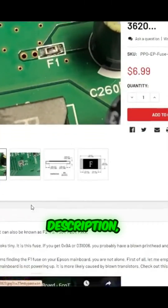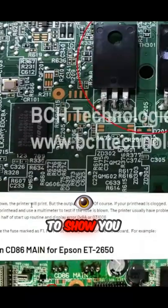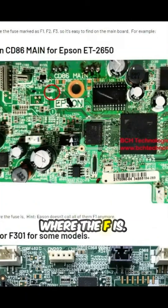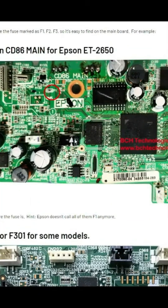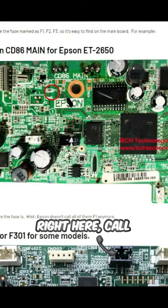In the product description, I'll try to show you where the F is. For example, for 2650, it's right here called F1.